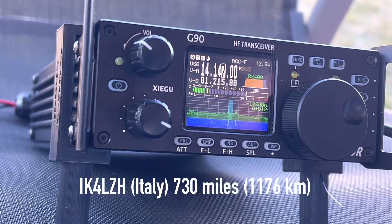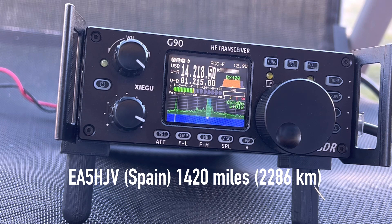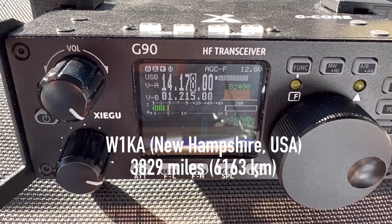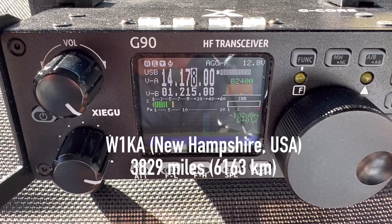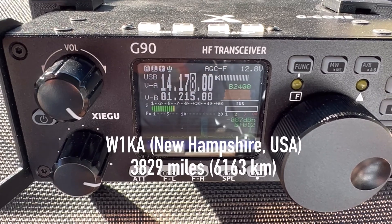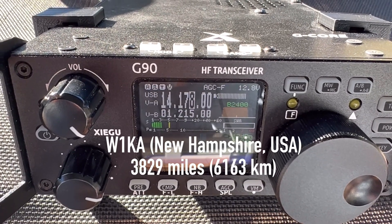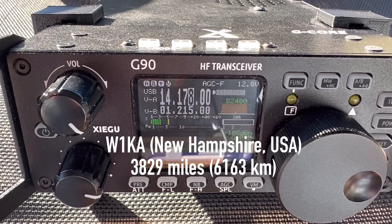Really great contacts. K4OGO, many thanks — Walter, you were 5-9, strong signal. Here is John in the city of Bologna, QSL. I got to tell you, Walt, the G90 running 20 watts is doing the job really, really well. The audio quality is very, very good. Even when QSB comes in and starts to pull you down, the audio just continues to push up out of the noise even as the signal fades. But it sounds great.